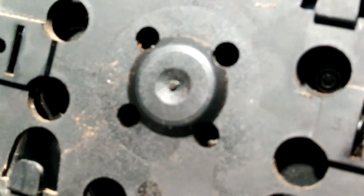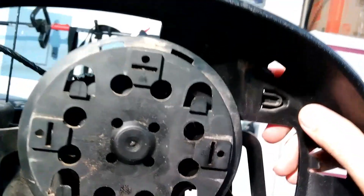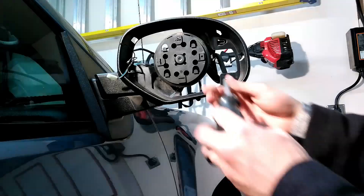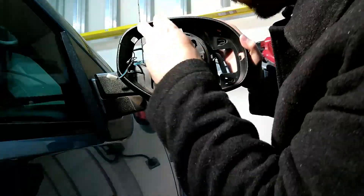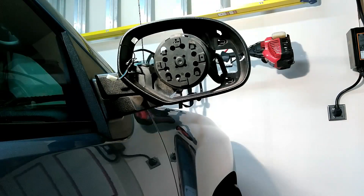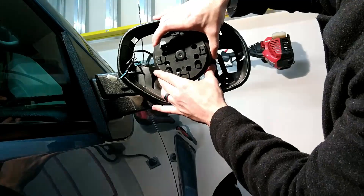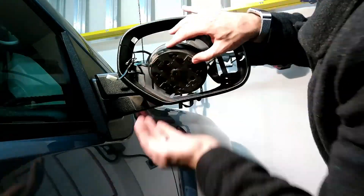There are some Torx screws in there — that's a T10, and there are four of them. They're located one, two, and then down here, three, four. So we'll undo these guys. Okay, got all four undone now. I'll try to see if I can catch some of the screws. Okay, got all four.